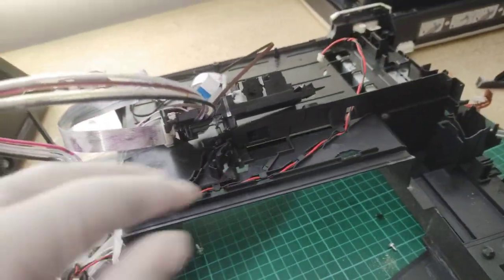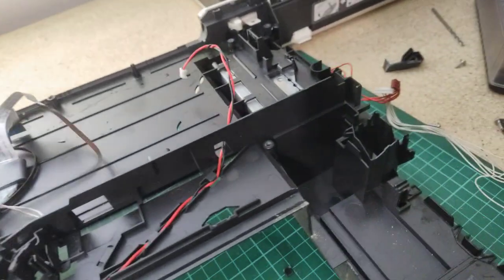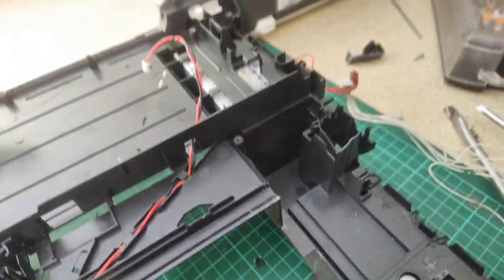Maybe let's get this big piece of plastic out of it. I reckon that's the power supply — let's get to that.